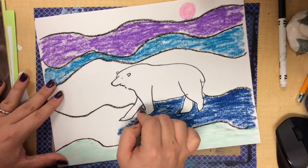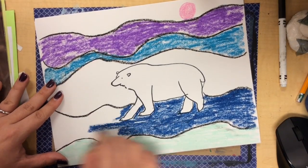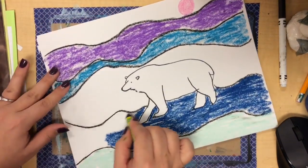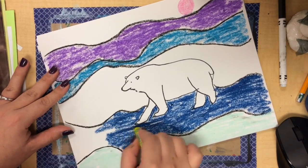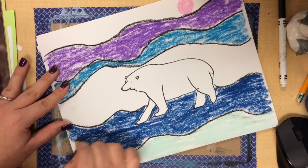As you're adding in your cool colors to make your Arctic landscape get very cold and chilly, be sure not to color over your polar bear. You want your polar bear to stay white, just like a polar bear is.